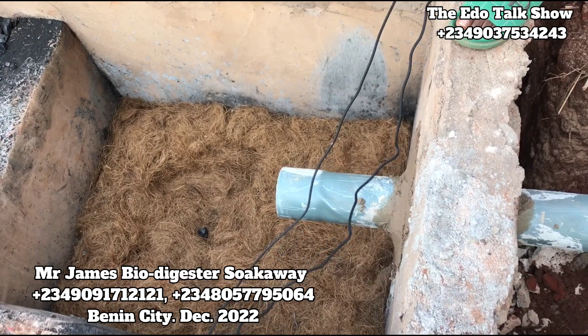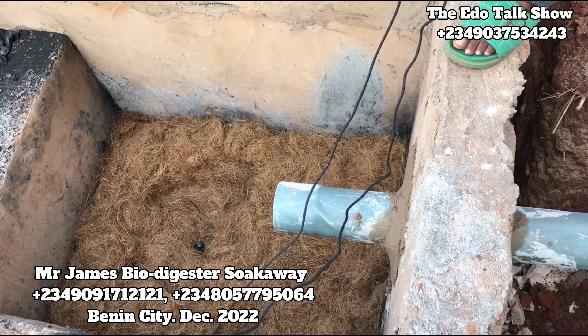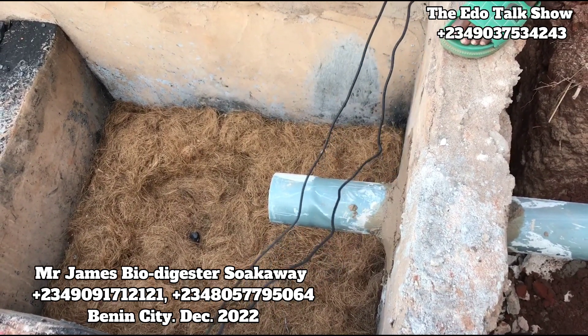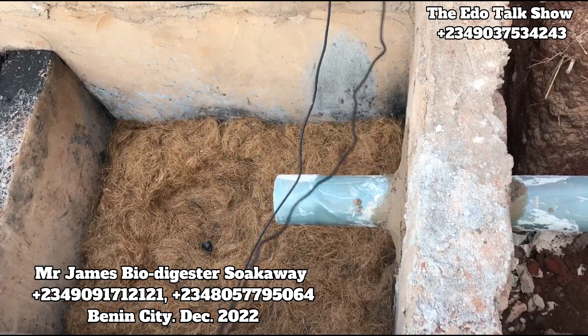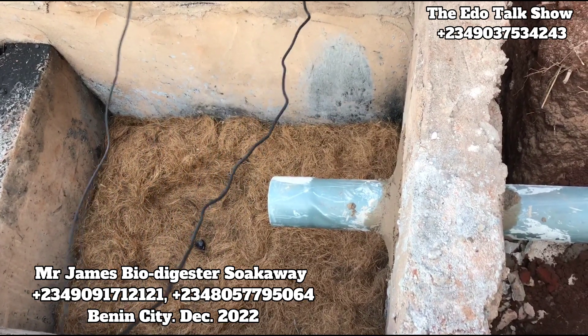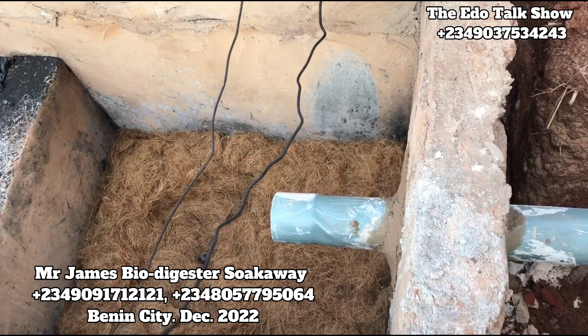No cockroach will bother anybody in the house, no rats, no flies. Even as it is like this, we keep it open and should you enter, it will still not smell. After applying all the systems that we need to apply, somebody goes to the toilet and the drain is open without covering it — it will not smell. That's to show you that it's an odorless system.